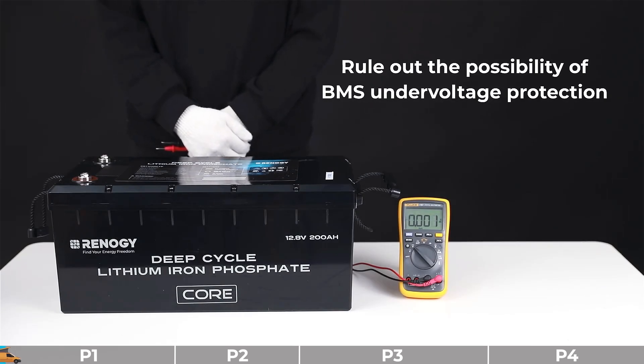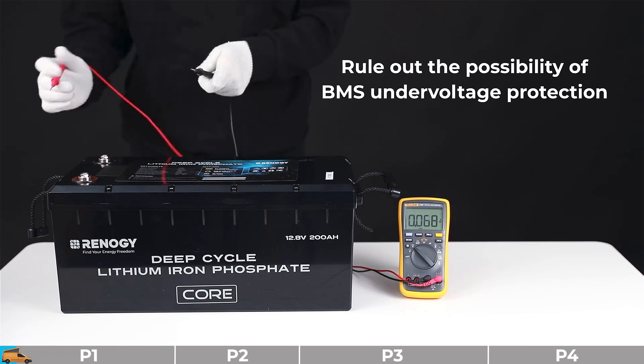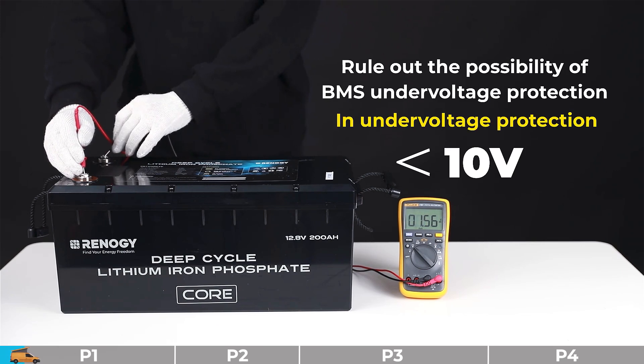Troubleshooting step number one: we need to rule out the possibility of BMS under voltage protection. Please measure the open circuit voltage of this battery, then check the ratings. If you have a 12-volt battery and the rating is below 10 volts, that means the battery is in under voltage protection.